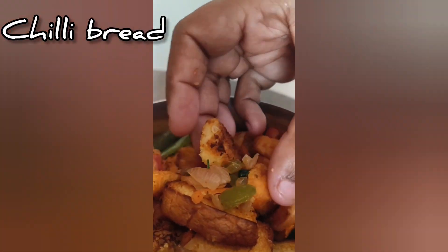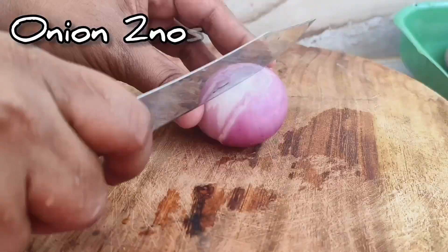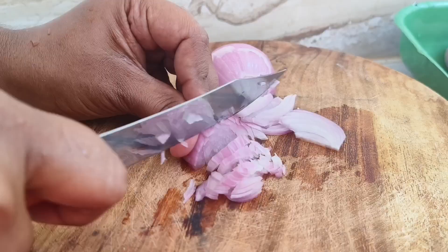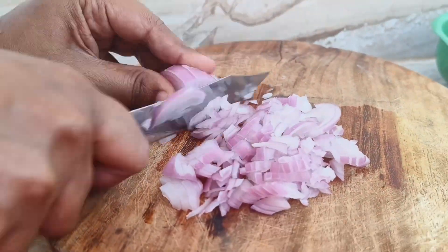You can try a lot of soups. You can do this in the wheat package, or you can do it in the meat. I am making it in the meat. You can cook it in the meat.